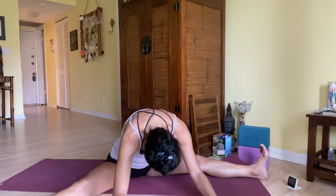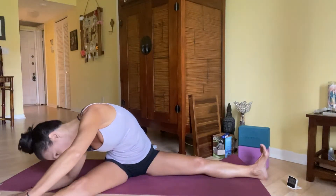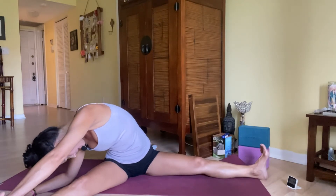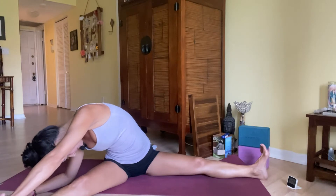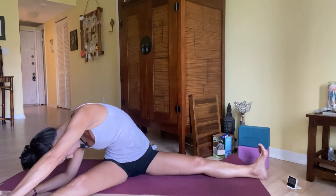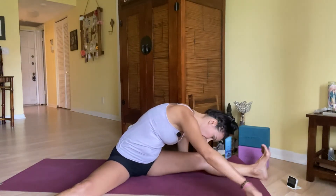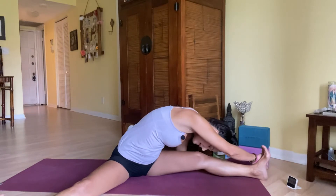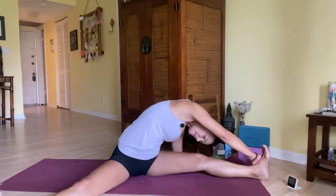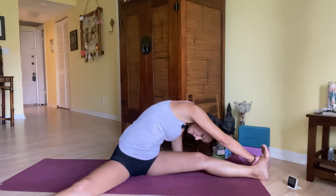Big breath in, big breath out. Walk it over to your left — let your right hand catch the outside of your left foot and take a breath right into the side waist body. Exhale, letting go. Walk it back to center, then keep walking it to the other side. If it feels good, let that left hand catch the outer edge of your right foot. Take an inhale right into the side body, and exhale release. Just breathe — anything that feels good for you here.